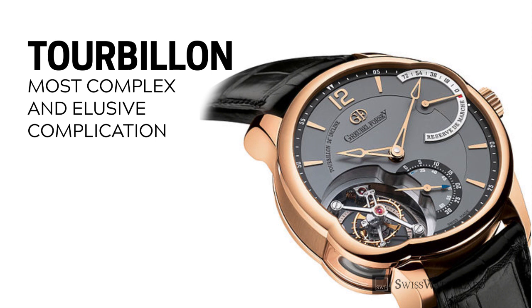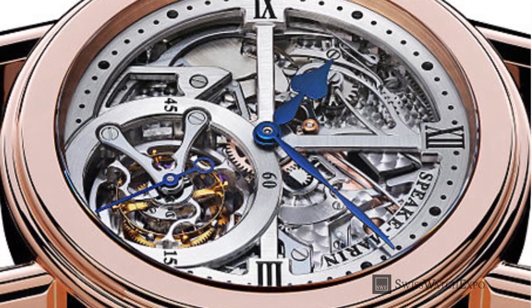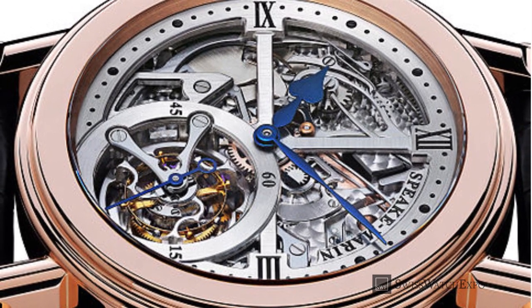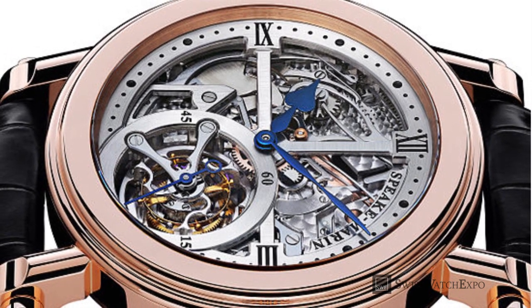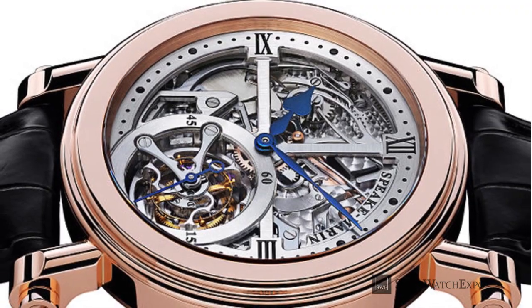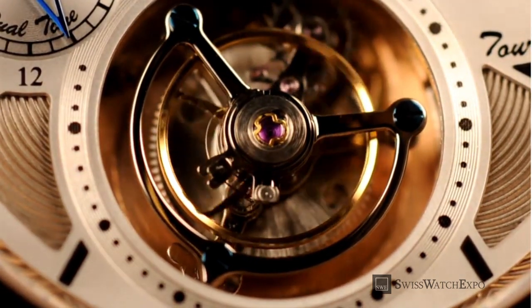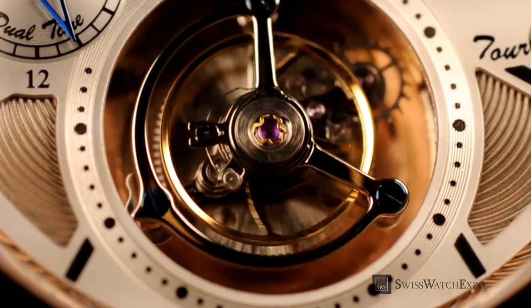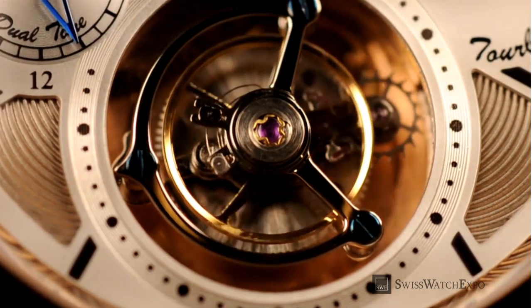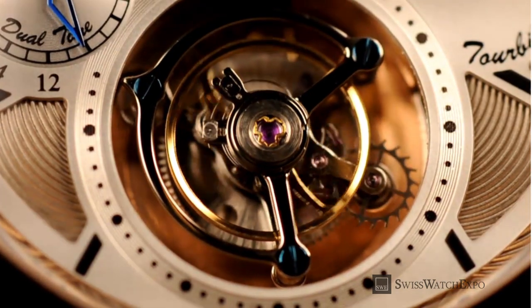Finally, we have the tourbillon — the most complex, elusive, and most expensive of all complications. The tourbillon was created to counter the effects of the earth's gravity on the accuracy of the watch movement. Since a watch spends most of its time in a fixed horizontal or vertical position, this puts strain on the escapement, decreasing accuracy. Invented by famed watchmaker Abraham-Louis Breguet in the 1700s, the tourbillon has an escapement housed in a rotating cage that is constantly in motion, averaging out the effect of gravity. Its use is often questioned today, but it remains a great show of the watch's virtuosity and beauty.